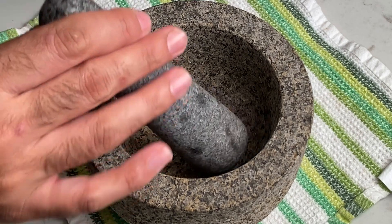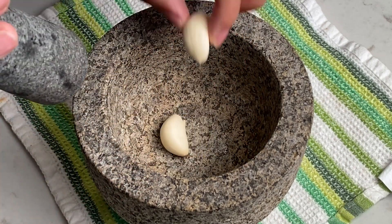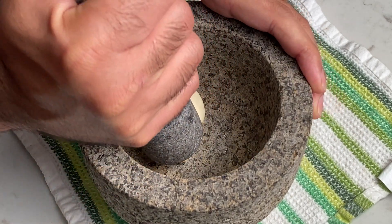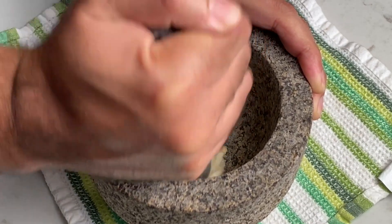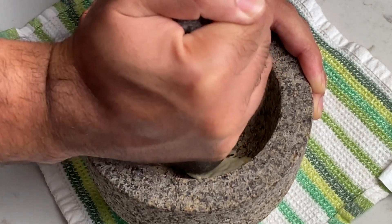The first step is to make the marinade, and for that I suggest using a mortar and pestle. Now's the time you can finally open that box from your wedding registry 15 years ago, provided you haven't regifted it to a co-worker.